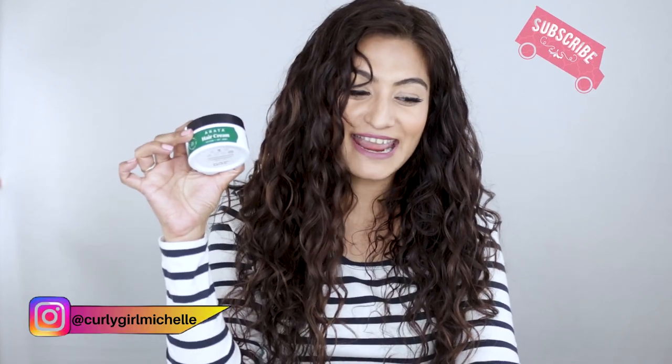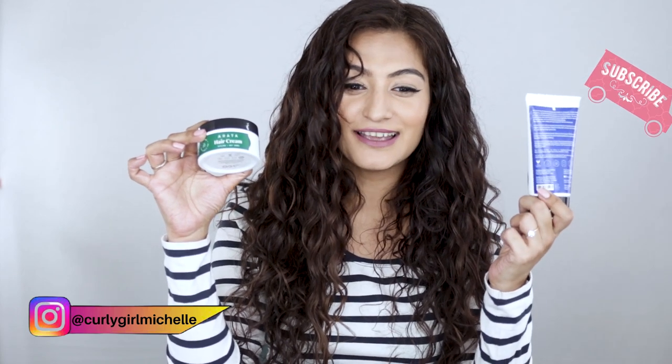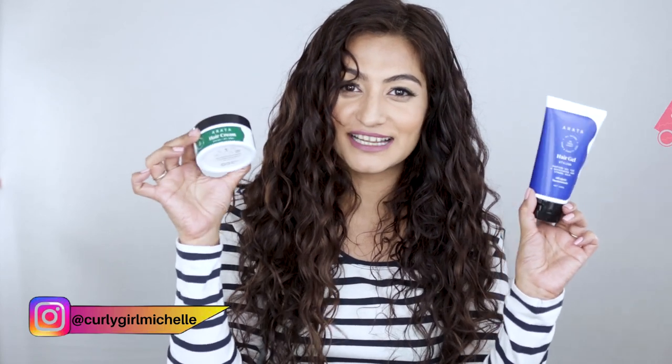Hi guys, my name is Michelle and I create hair, makeup and lifestyle content here on YouTube. Today I'm doing a review and a demo of the Arata hair cream and the hair gel. So if that sounds like something that interests you, then keep watching.